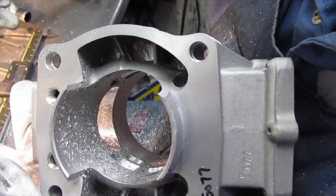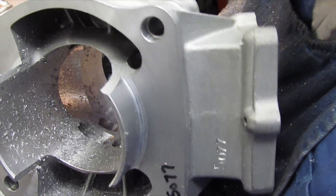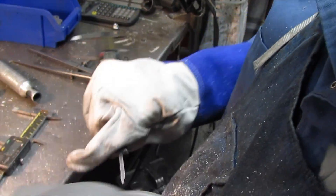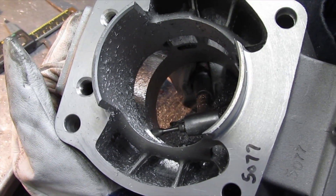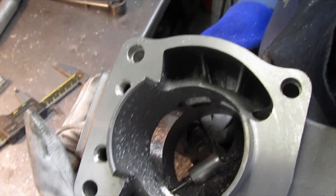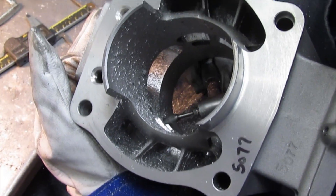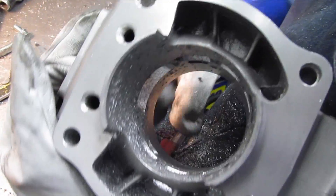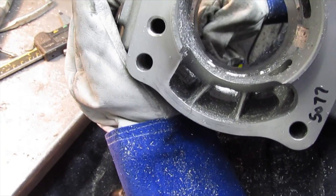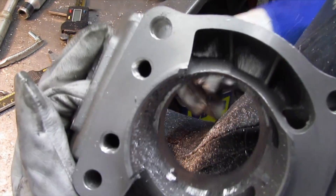These cylinders come with lower port timings. They're made to our specifications, and this allows us to port the cylinder according to what type of riding or engine characteristics the customer is looking for. We use a lot of these motors for dirt track as well as sand dune, and some people run motocross and cross country with them. With this modern port layout, if you put the port timings low enough, they make amazing cross country cylinders because the additional transfer ports do such a good job of scavenging the cylinder that the power band is much wider.